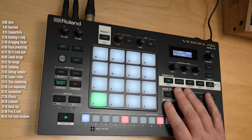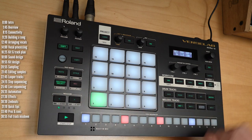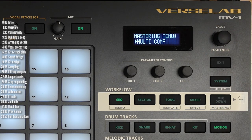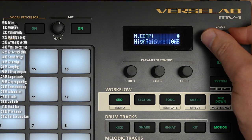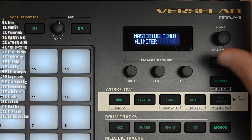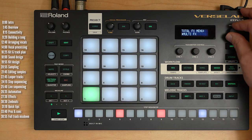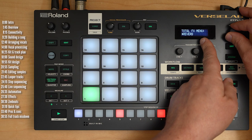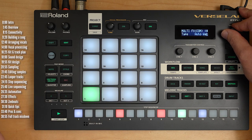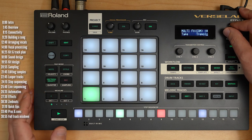Beyond per-clip and per-track effects, you also have a few master effects. The reverb and delay are overall effects that you send audio into from each track. In the mastering effects you've got a limiter, five-band EQ, and a multiband compressor. There's also one additional master multi-effect that applies to everything — you want to be conservative here because it applies to everything. So there are dozens of options across all these effect layers.